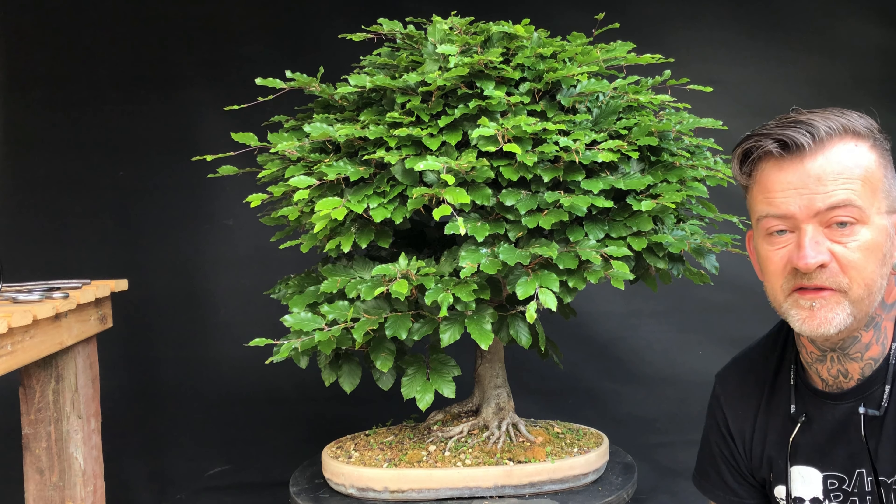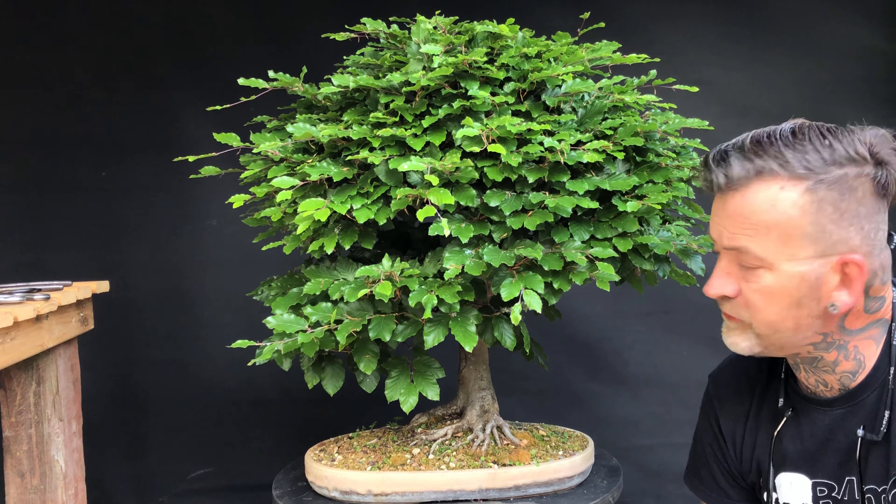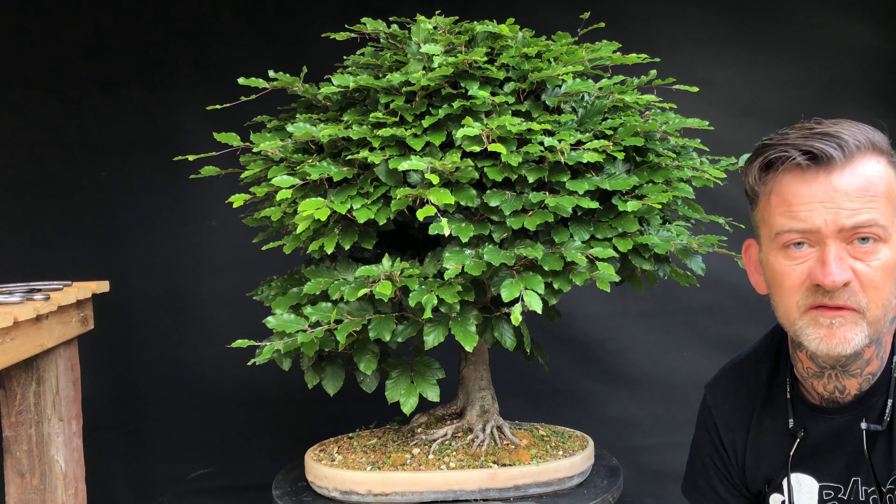The first tree I will show you today is this Fagus sylvatica, or European Beech Bonsai, a tree that I started in 2001, so nearly 20 years ago.